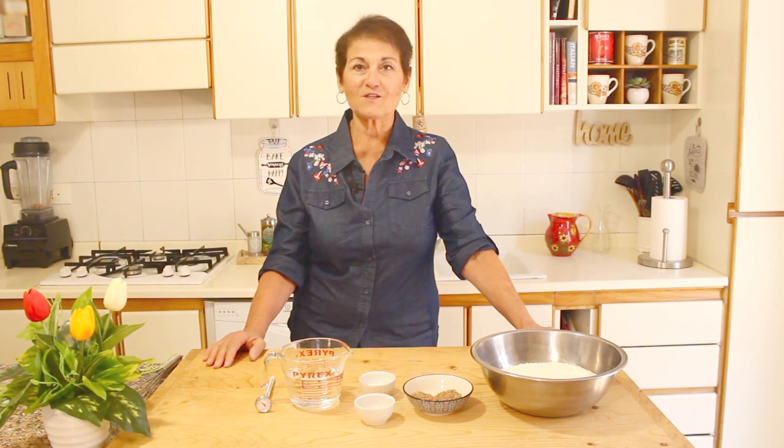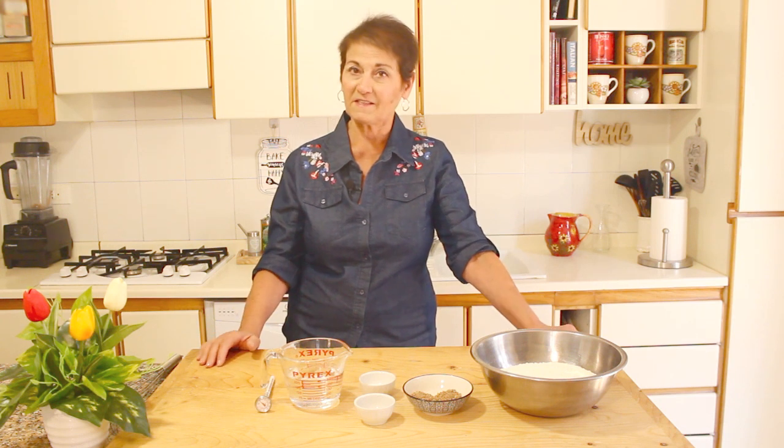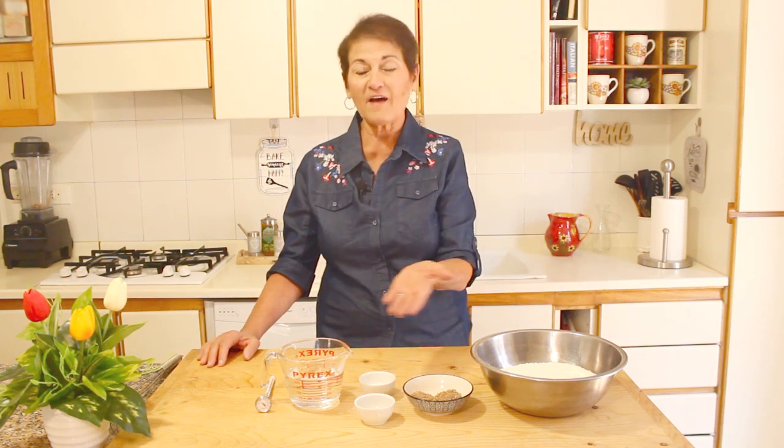Welcome back! Today we're going to be making La Ciambella Sorana — it is a round, donut-shaped bread with aniseed in it. There are just five simple ingredients and we're going to get started on that.